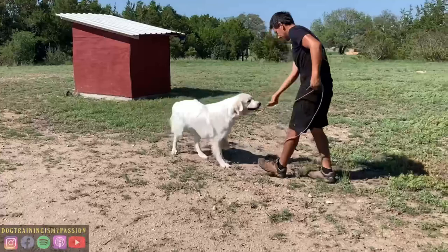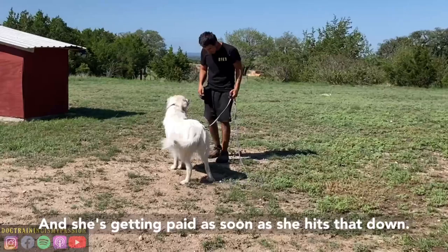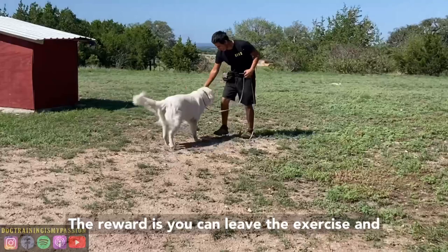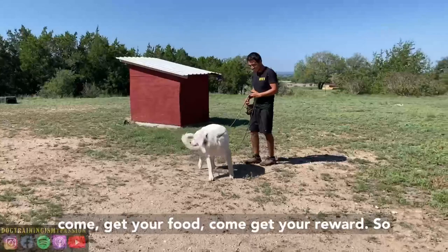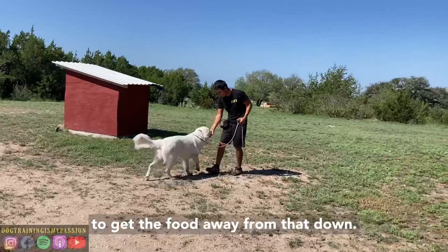Now here we're working on downs. She's getting paid as soon as she hits that down. The reward is: yes, you can leave the exercise and come get your food, come get your reward. So instead of us bringing the food to her, she has to get the food away from that down. This is so she can do more downs with less interruptions.